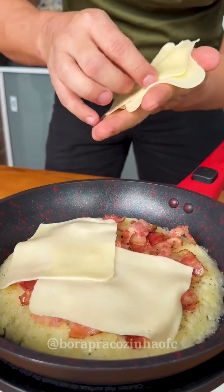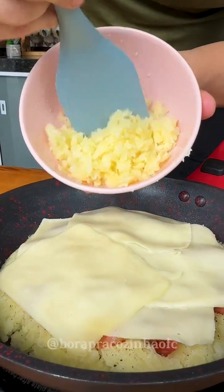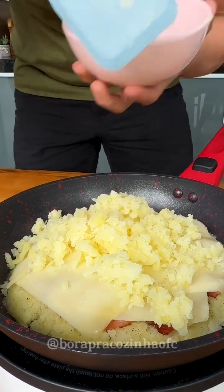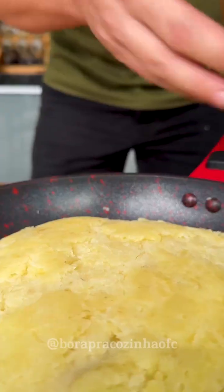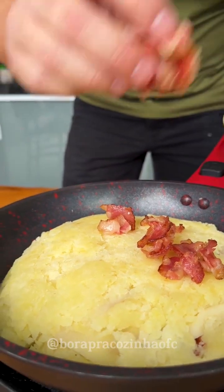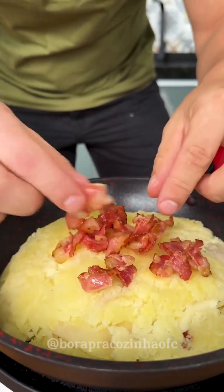The quantity is to taste — I'm going to add four slices of mozzarella. Now we're going to add the rest of our potato on top of all this, pressing down well. The quantity of ingredients will depend on the size of your frying pan. Now we're going to add the rest of our fried bacon only in the center of our recipe like this. The smell is already wonderful and my mouth is watering!